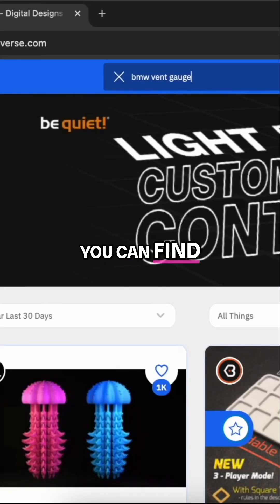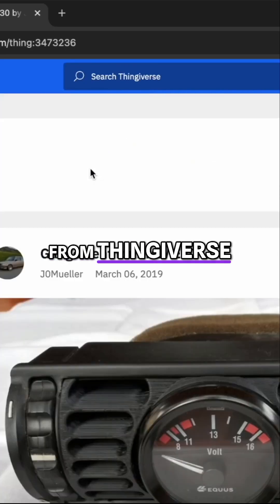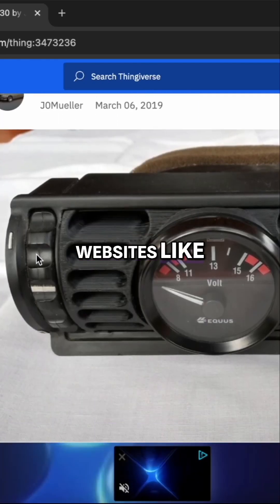Once you have your car parts, you can find pre-made 3D files like this from Thingiverse or from other websites like Colts 3D.